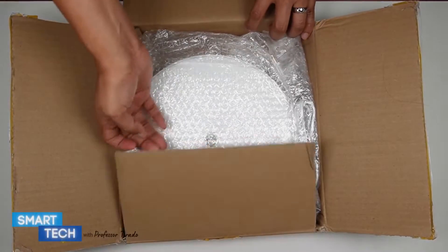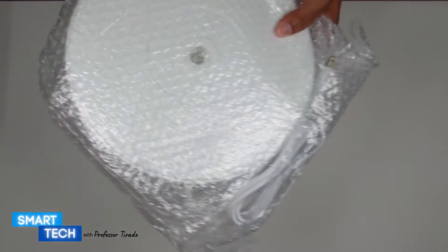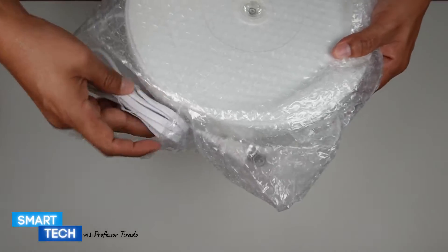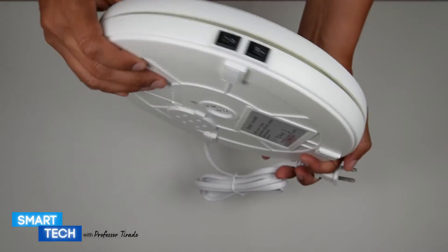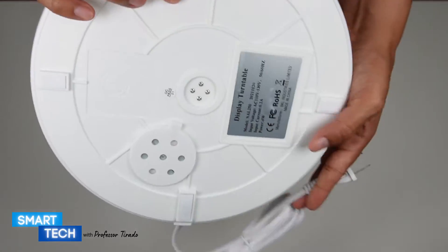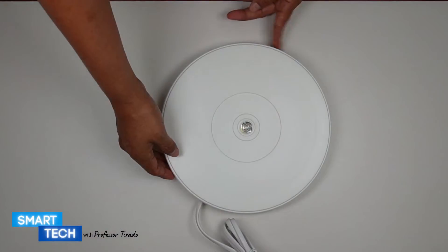Hello everybody, my name is JT and today I'm going to do a quick review on this Photoconic Motorized Turntable Display Stand. I was looking for a display stand so that I can make videos and show products on top of it so they can rotate. I found this and decided to give it a try.